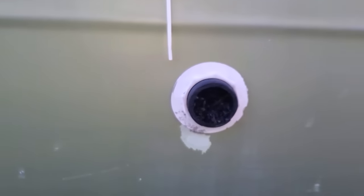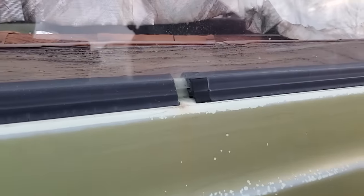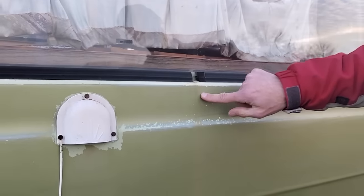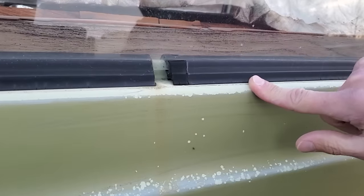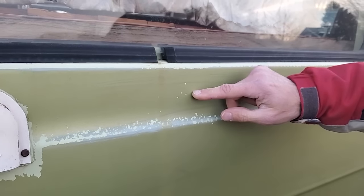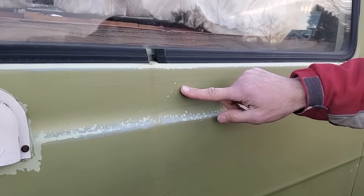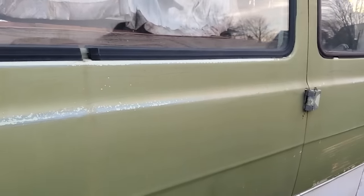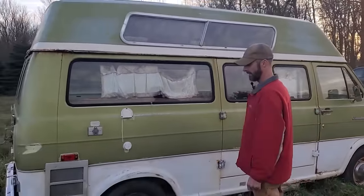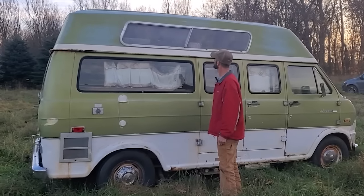That whole area is full of dead wasps - glad they're dead. You can see where rain or water has gotten in - that's going to be an issue to address. You can also see the difference in paint color here. The original color is something like mint, and we'll have to look up the paint code. The repainted section might be olive. Honestly, we're thinking orange vibes for this one when we repaint it.